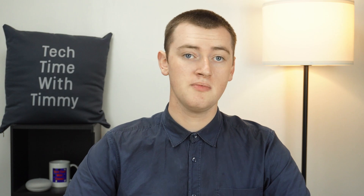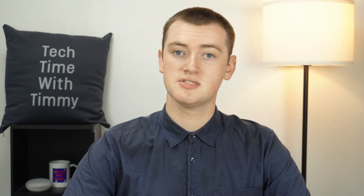This Chromebook is a few years old and Timmy's used it a lot. So if your Chromebook is newer, it might be something more like 95%, or if your Chromebook is really old and has been used a lot, it might be something like 50%. But whatever it is, that number is the battery health on your Chromebook.